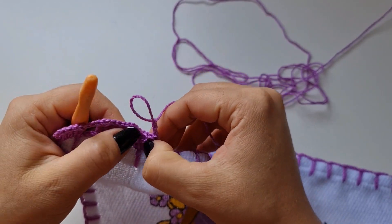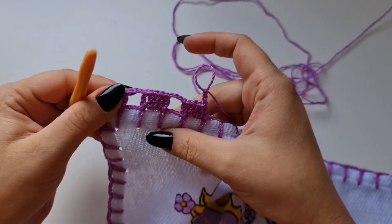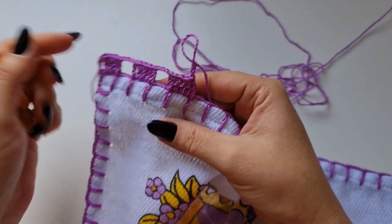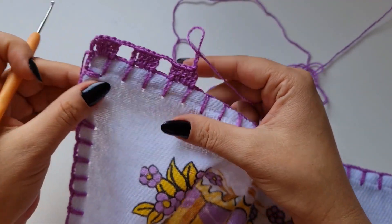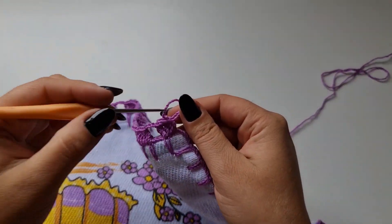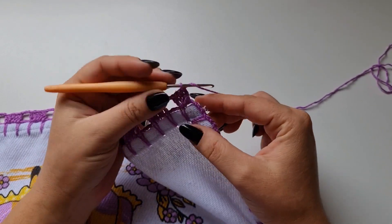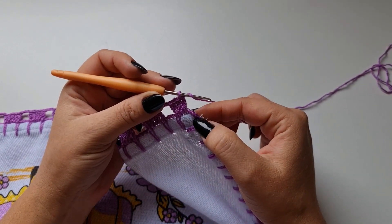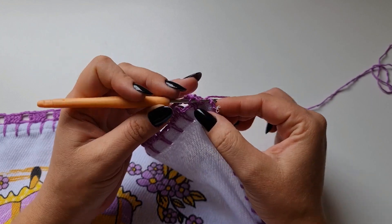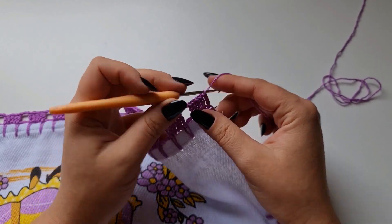Como o número de caseado é ímpar, vai dar super certo. Em um quadradinho você preenche, no próximo as três correntinhas. Cheguei aqui no final, fiz três pontos altos dentro do espaço. E agora eu vou fazer um ponto alto aqui na terceira corrente, contando de baixo pra cima.